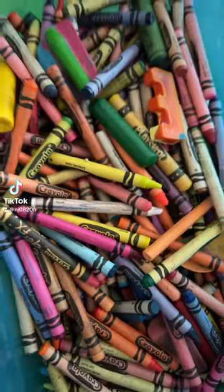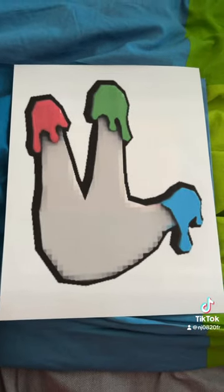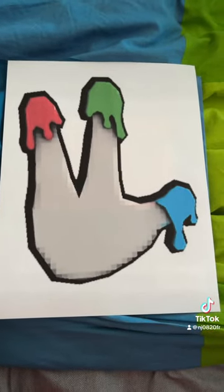What's up guys, NJ0820 here, but you can call me NJ. Today let's make some Gorilla Tag artwork. I was just testing my new printer ink out and decided to print out a picture of the finger painter badge. Let's see what we can make with this.